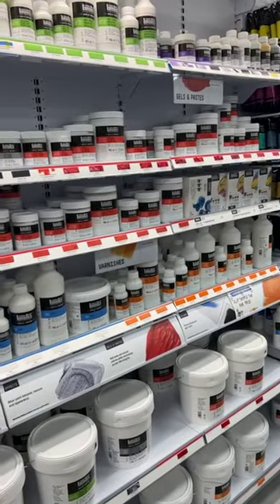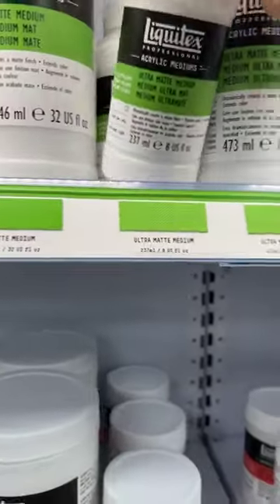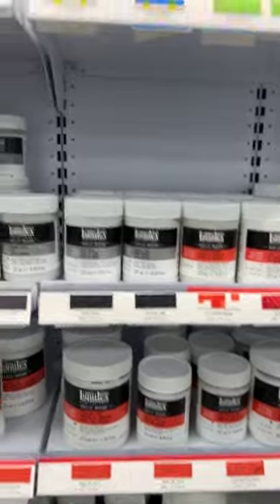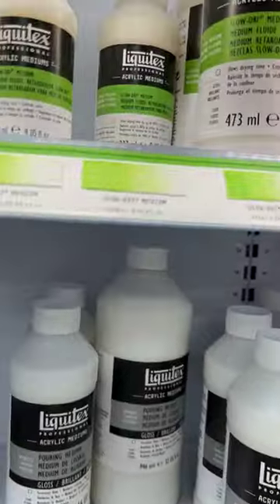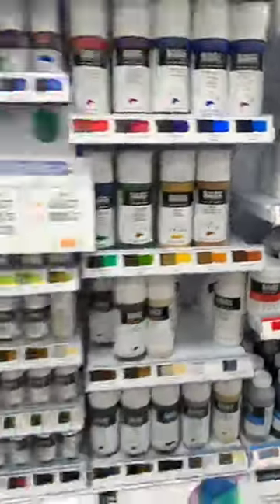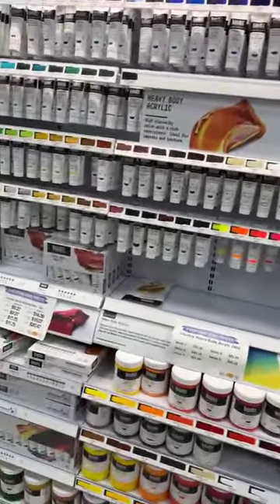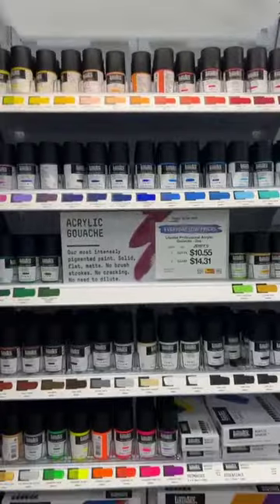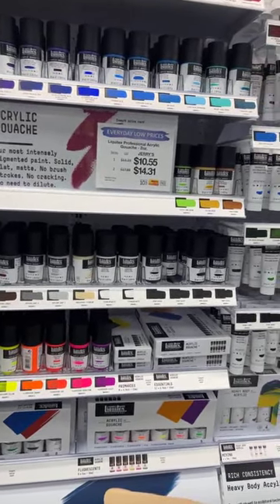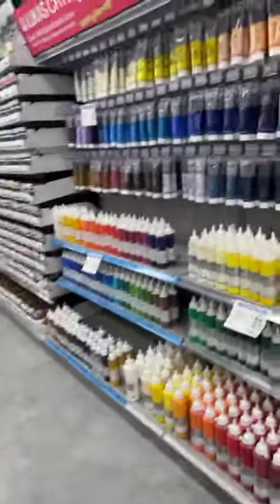They do have Liquitex acryl gouache as well. I'm going to put on my supply list the Liquitex ultra matte medium — you can add it to Nova Color acrylic or any acrylic to make it more matte — and the slow dry medium, just to give yourself a little more painting time. These are the regular Liquitex acrylics of course; Nova Color isn't carried in stores, that's online. The Liquitex acryl gouache is good — nothing wrong with it — I just don't find it as matte or as chalky as the Turner. I don't think they have the Holbein acro gouache here; they have it at Blick.